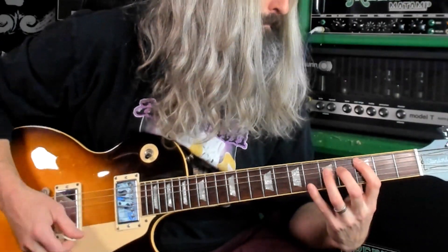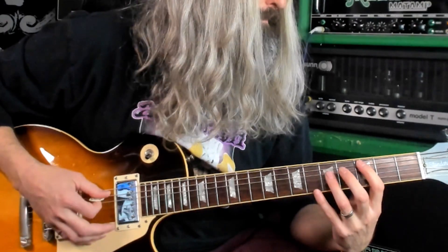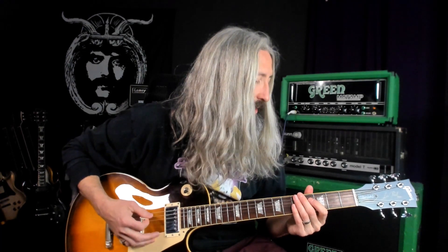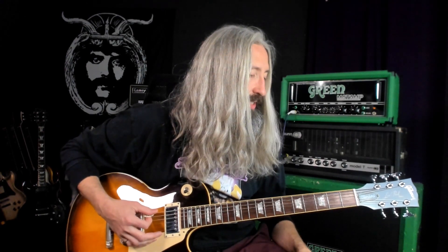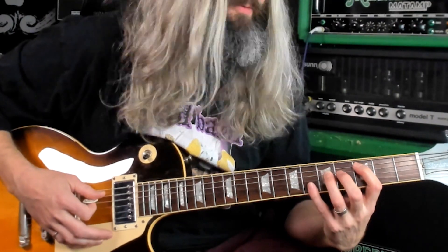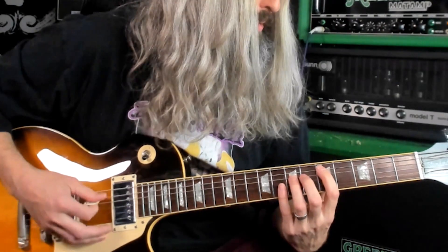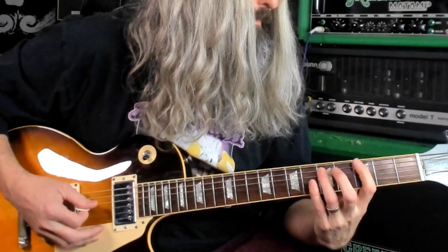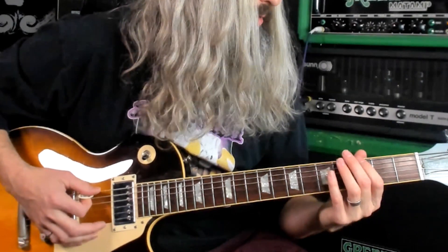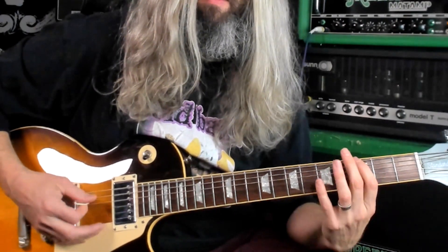The second riff here goes like this. So natural minor with some chromatic passing tones in here. You've got the full fifth and sixth strings for that open D chord. We've got root-five power chords rooted on the fifth string, and then sliding down. So all third and fifth frets here with the open. And then the final time through, we've got this little run.